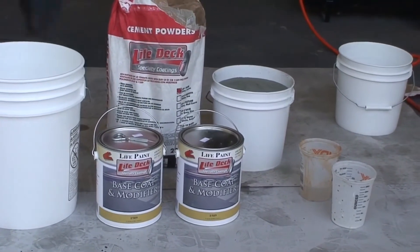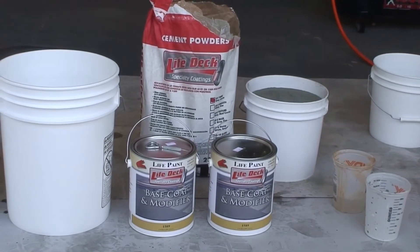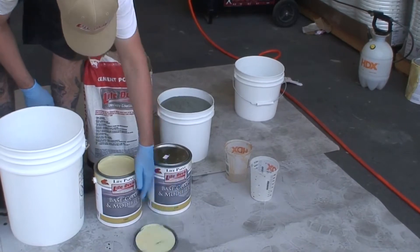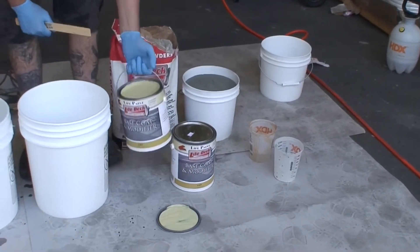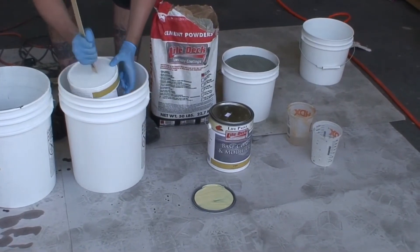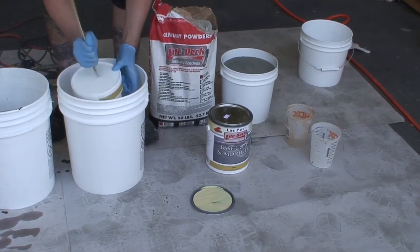Application of the LifeDeck Specialty Coatings MC System should be installed by a licensed contractor. It requires knowledge of waterproofing and cement application. Combine one 50-pound bag of LD-1 cement with 4 gallons of 1589 modifier.